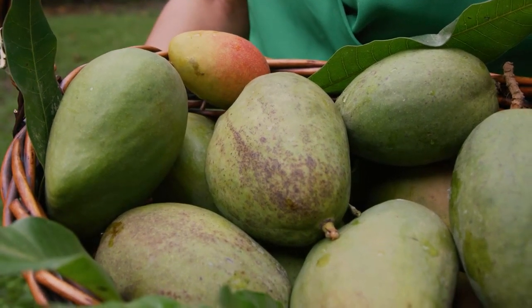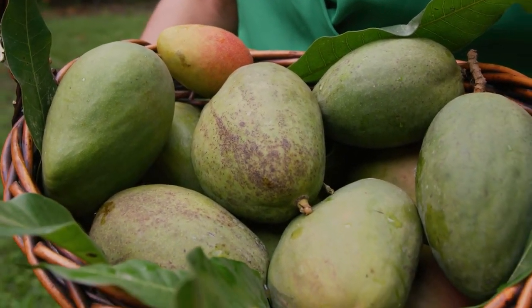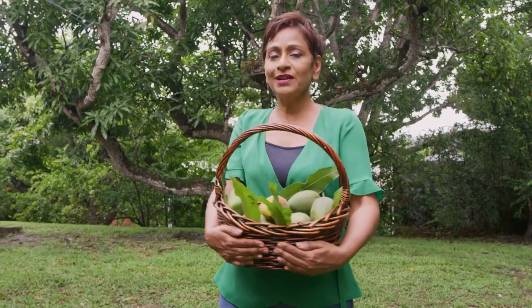On the sweet side, I'm going to make you an upside down mango cake. And of course if you've got a lot of mangoes, you can make mango sorbet, you can make mango ice cream — the list goes on and on. But let's go inside now and prepare some of these wonderful mangoes that I just picked.